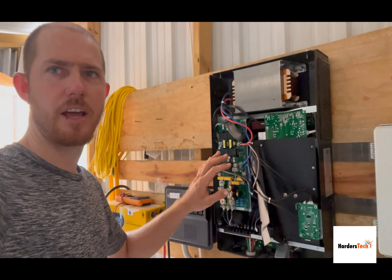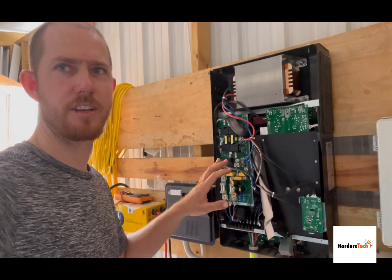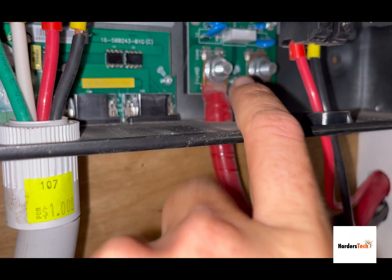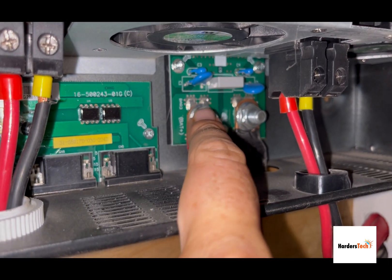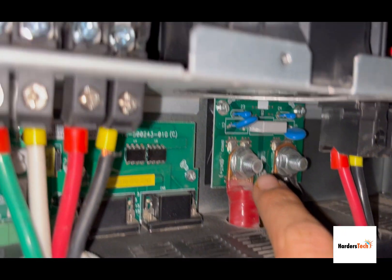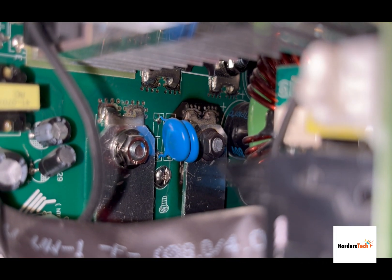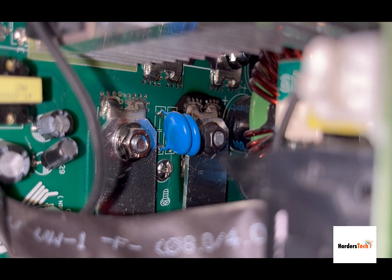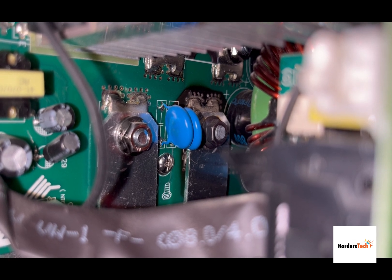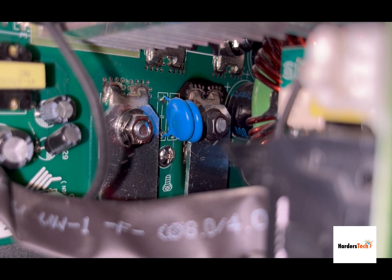Now I have it open and it didn't take long to find a problem. Looking inside, you can see where the positive and negative attach — those connections don't look very strong on the inverter board. Going inside to where they connect to the main board, you can see the negative terminal is fried right there. That appears to be the problem, and I believe it was my problem on the other inverter too, though I never opened that one.